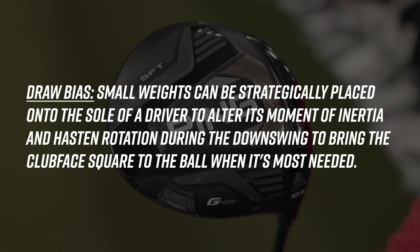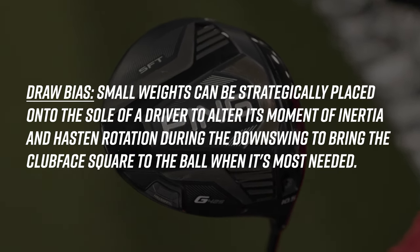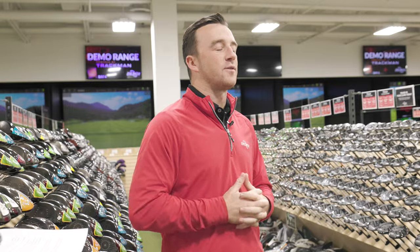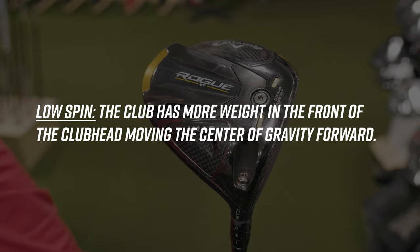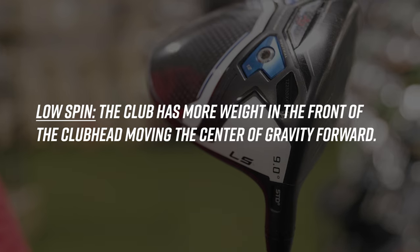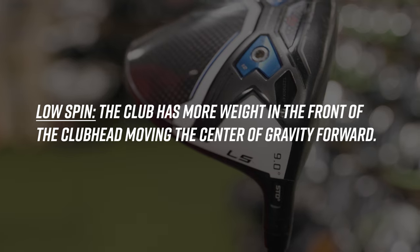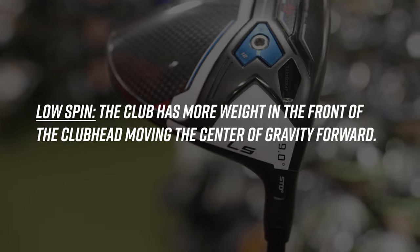Draw bias drivers usually have a little bit more weight aimed in the heel, and because of that weight, the club face squares up more efficiently, helping the ball maintain a straight line. The final category is the low spin driver. For players with a lot of extra speed or who come down very steep on the golf ball causing high spin, manufacturers have created the low spin driver category. The center of gravity is moved forward, resulting in a more piercing ball flight.